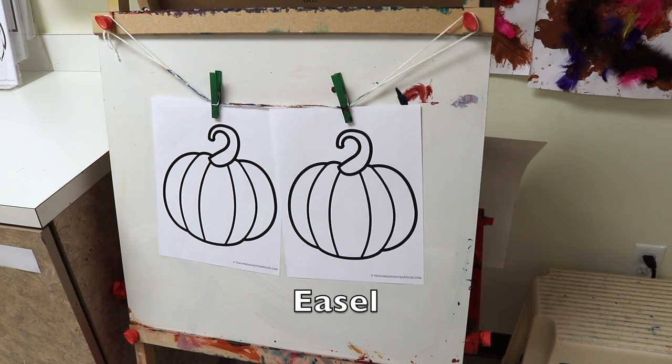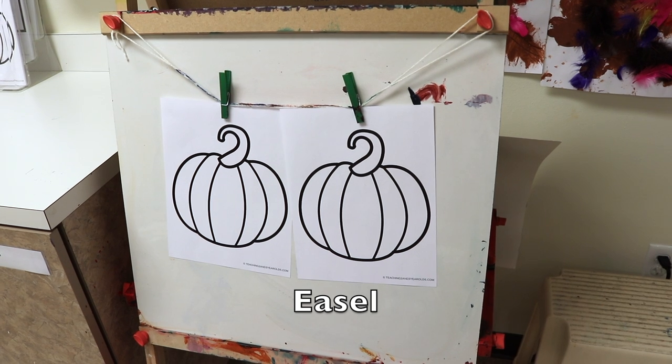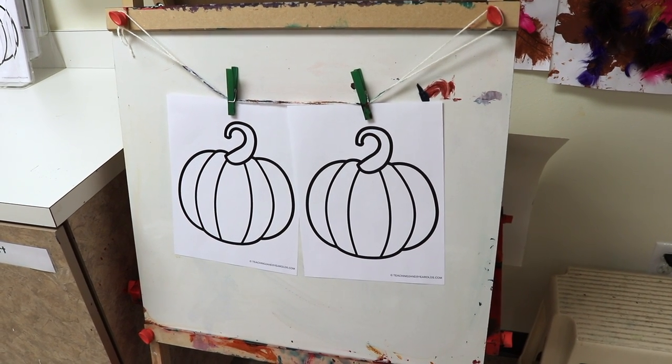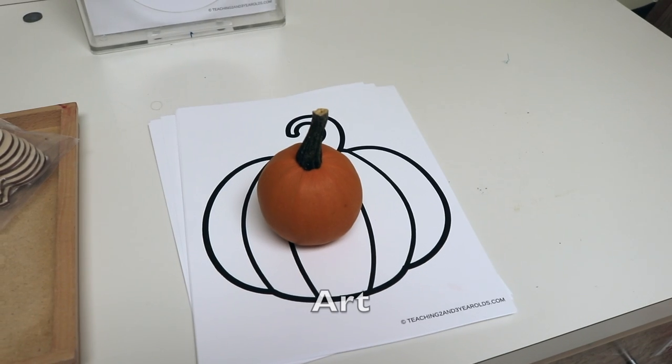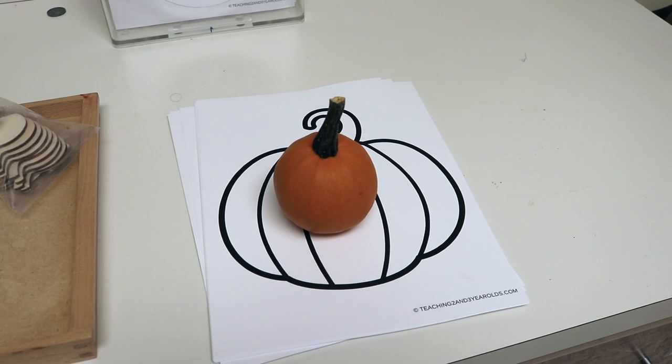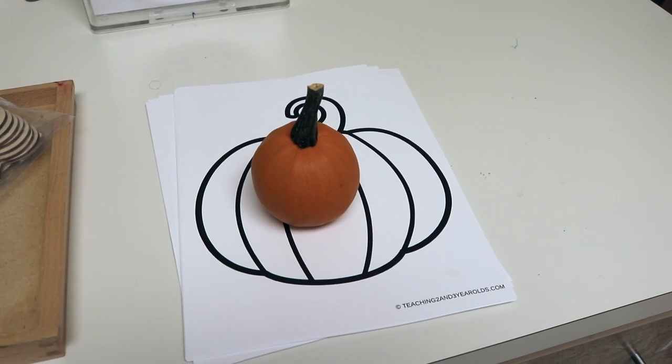On our easel we will be painting pumpkins, mixing red and yellow paint to make orange. For art we will be dipping real pumpkins into paint and then stamping them onto pumpkin paper.